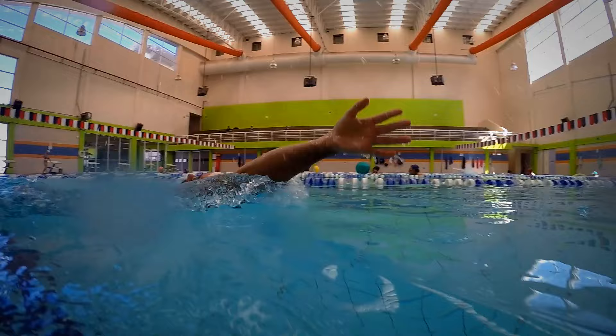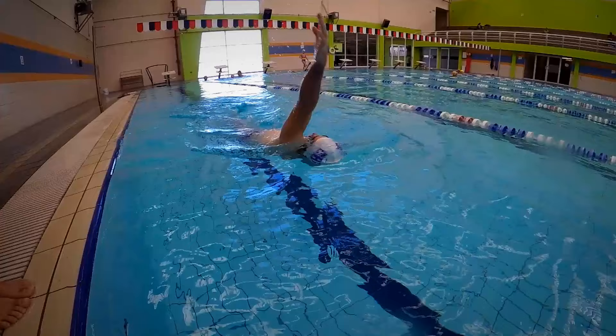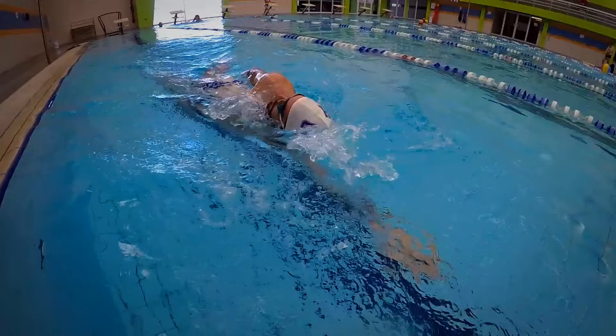This is the only stroke that doesn't have any gliding, so as soon as the hand enters you need to start the pull. The rotation should be quick in order to start the pull in a good position. The hand actually starts pulling before the shoulder stops rotating.